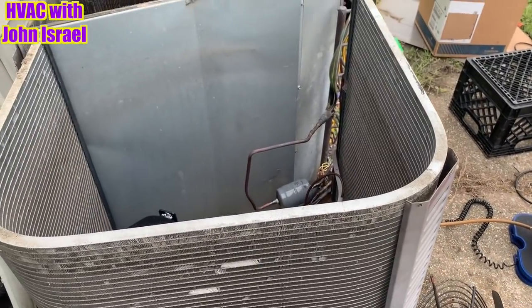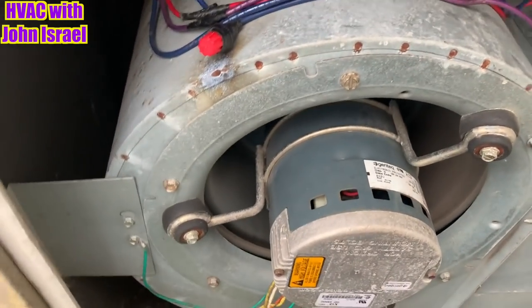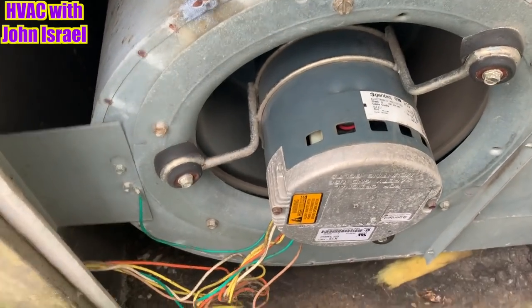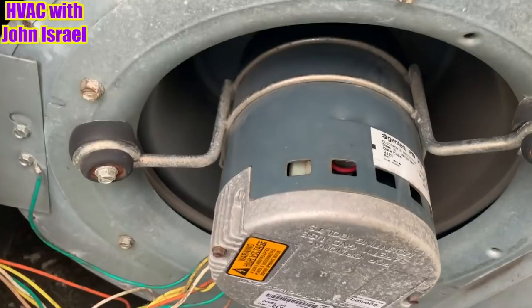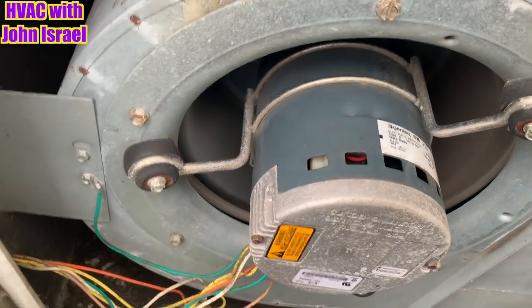Y'all hear that? That coil is leaking. I'll call him and give him the good news. I went to check his heater again — look at this. The X13 has gone bad.